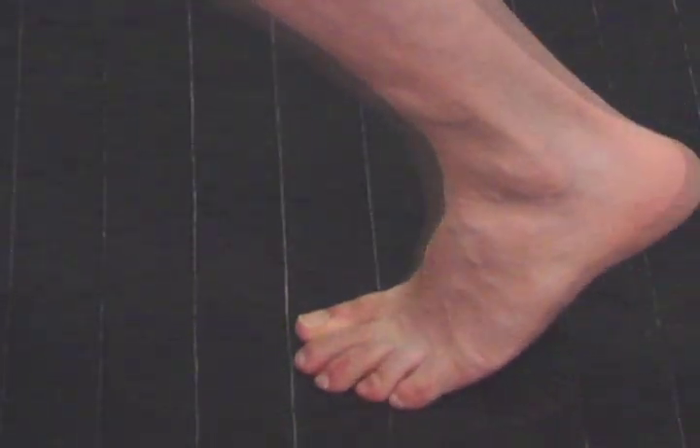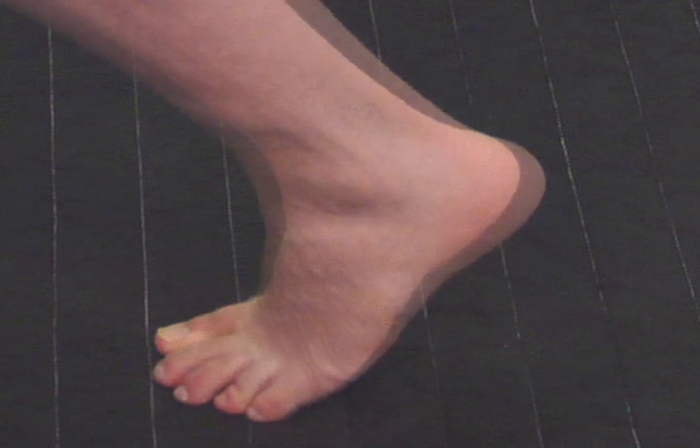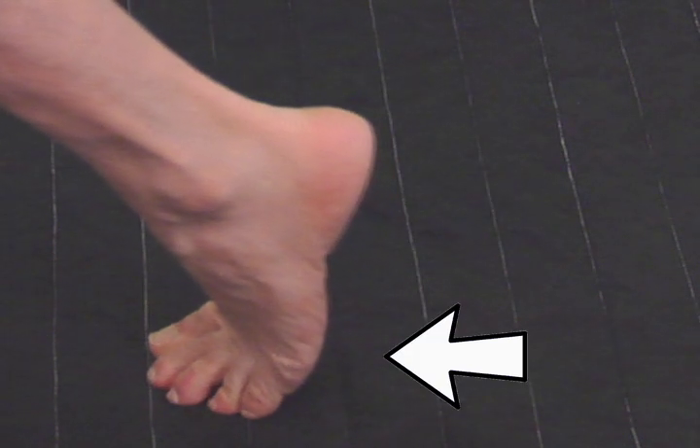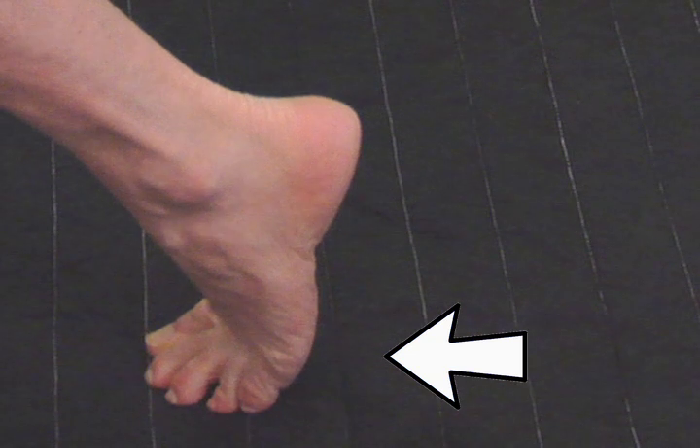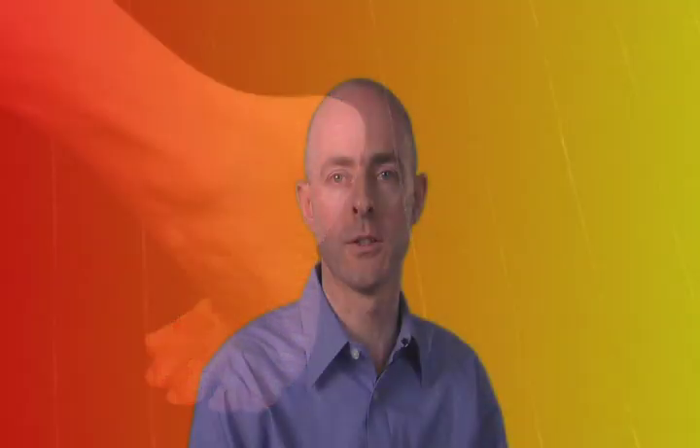Before we consider the AFOs that may be applied to help heal open wounds, let's first consider the biomechanics of gait itself. In the normal gait cycle, the heel strikes the ground first. From there, weight is transferred to the plantar foot. Then as the gait progresses and the line of progression moves towards the forefoot, pressure is transferred to the medial side of the forefoot, and then in the propulsive phase of gait, toe-off occurs at the medial distal hallux.